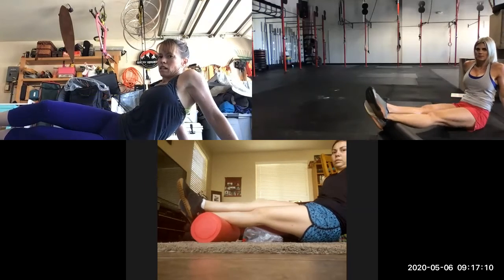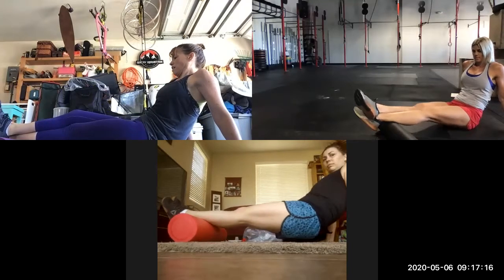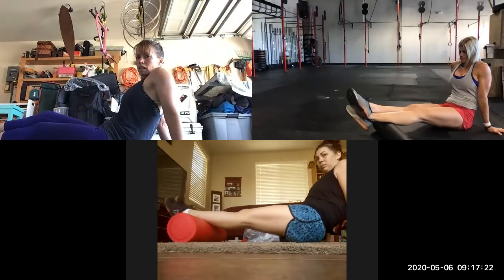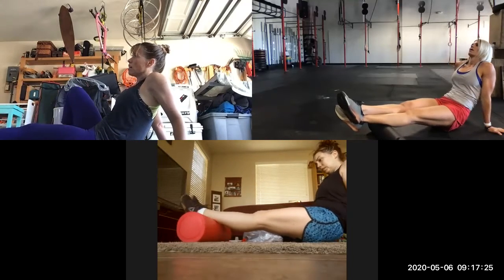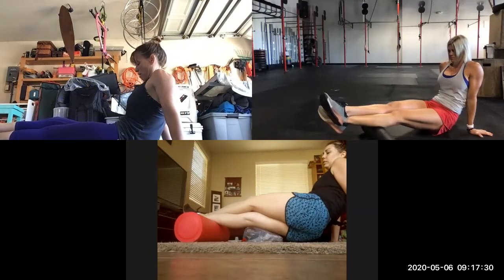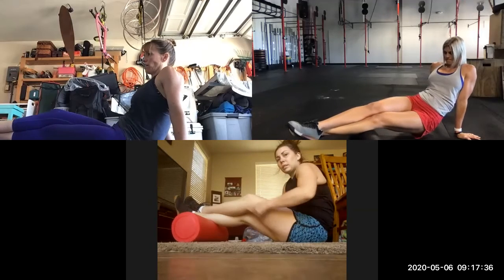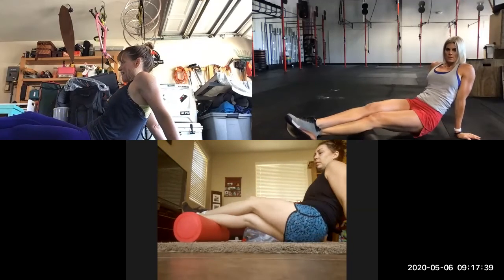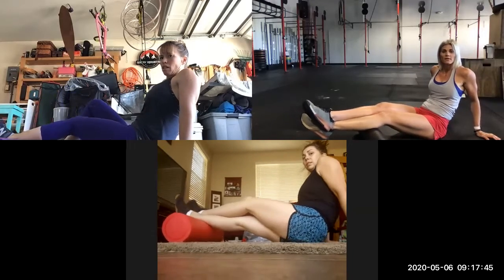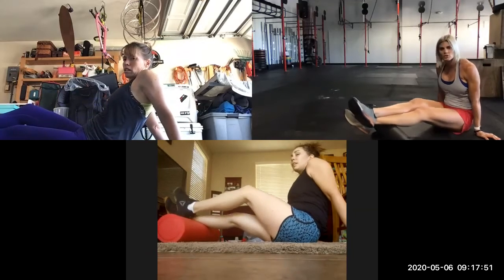The other place I get really tight is around the Achilles. Do you have any tight spots in your calves, Courtney? Yeah, especially from all the jumping — like today. We had a lot of jumping today, so spending two to three minutes after your workout just doing your calves.